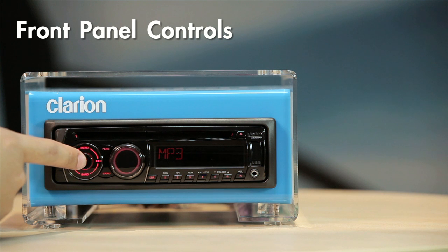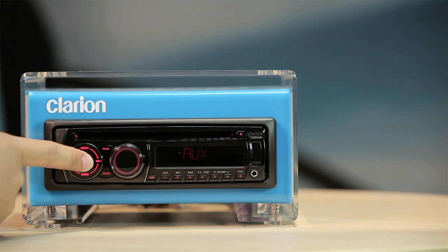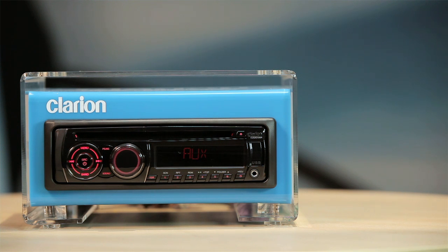Now let us run through the front panel operation buttons. The power and source button is used to turn the set on or off. Press the button repeatedly to toggle between audio sources. The open button at the bottom left corner is used to unlock the detachable control panel.